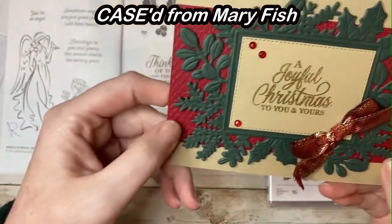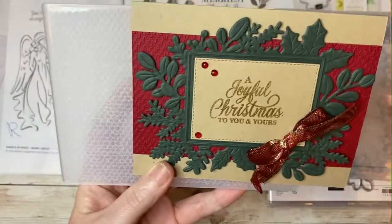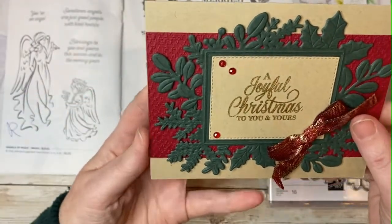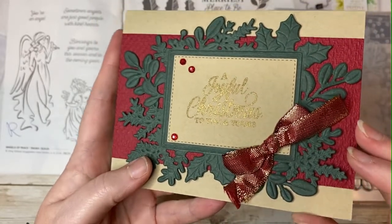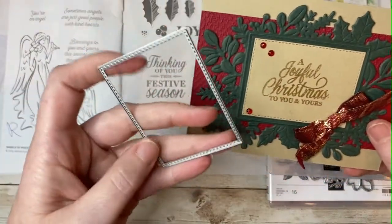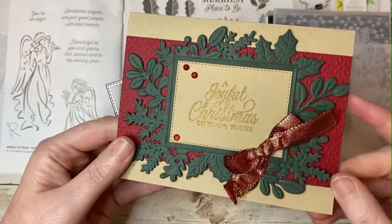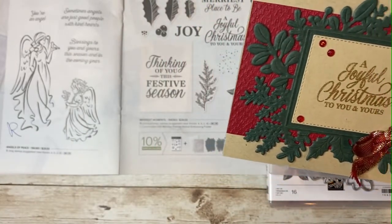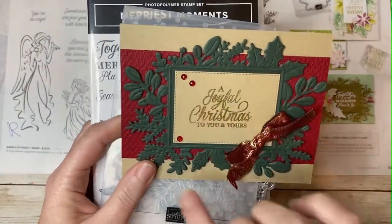We also used the Tasteful Textiles 3D embossing folder on this Cherry Cobbler cardstock right here, and we used gold embossing powder, Versamark ink, and a heat tool to do the gold embossing on the sentiment. Another thing I love about this bundle is that it comes with a stitched rectangle die that creates a shape which fits perfectly in the beautiful framed foliage image. Lots of fabulousness going on with this card — lots of bling, gorgeous Cherry Cobbler ribbon, and wonderful gems to embellish.